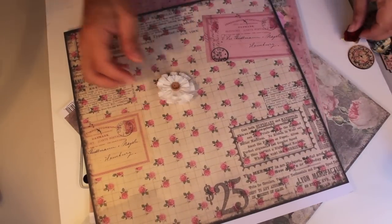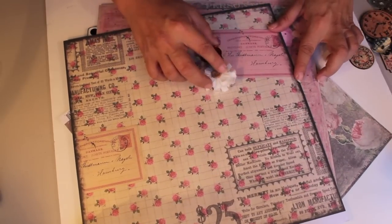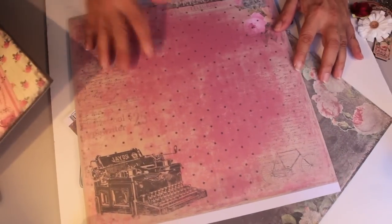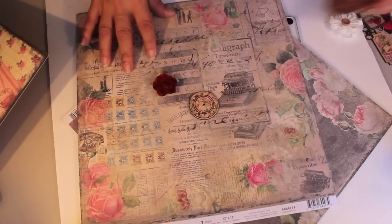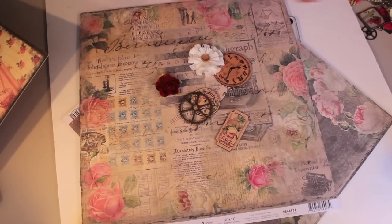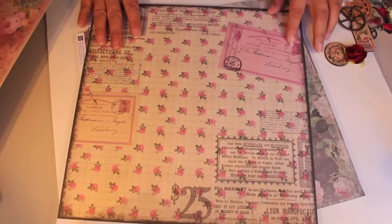I'm looking for contrast for my magnets. Look at this - when I put things down on it, you can see them, they pop. Here's the other print I was thinking about - Marion's, called Emotion Romance Novel - isn't that gorgeous? But it might be a little too busy. And this one I pulled looks more like a chalkboard - these will pop too - but I really like the first one better. Okay, so here we go.